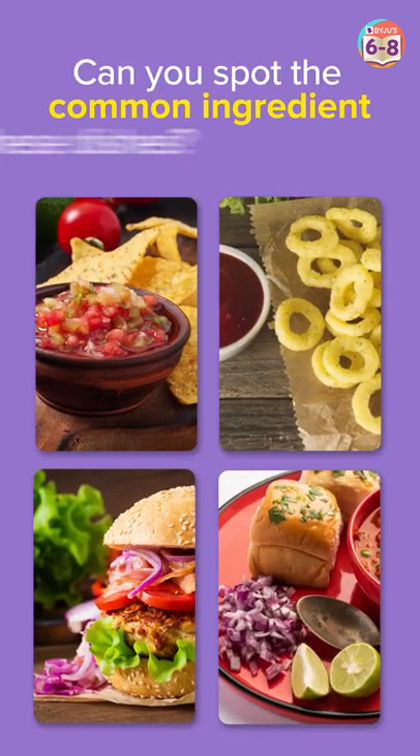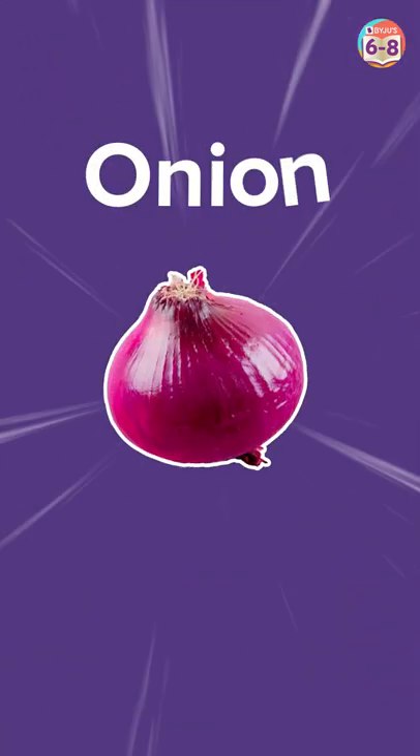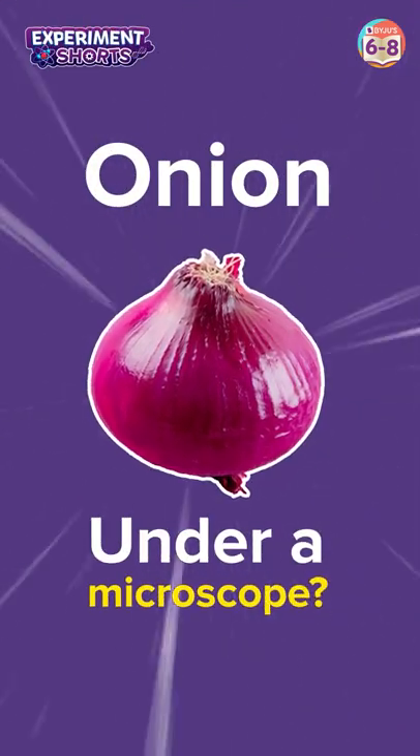Hey there! Can you spot the common ingredient in these yummy dishes? Yes! It's an onion! Ever wondered what an onion would look like under a microscope? Let's find out.